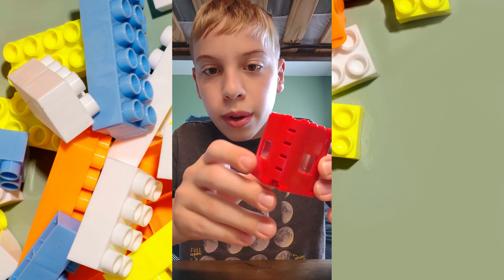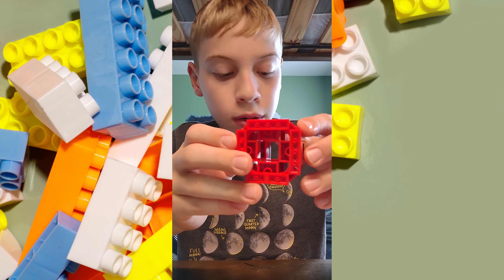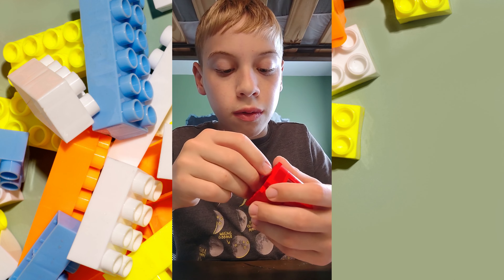Okay, now that we have all four sides with the windows, there's a hole that goes all the way down. And these pieces are a little weak, so we're going to use these pieces and put them on the bottom to make it a little bit stronger.